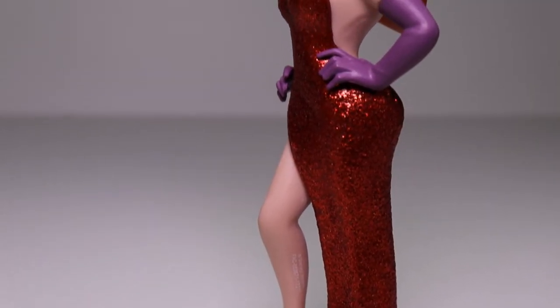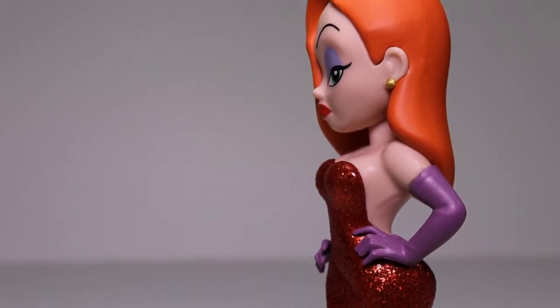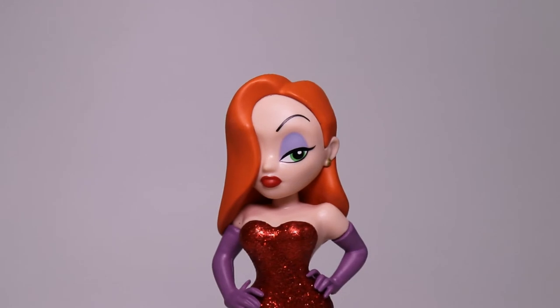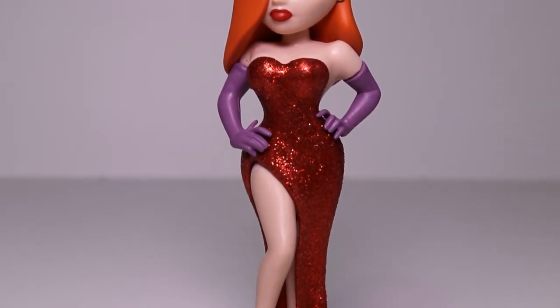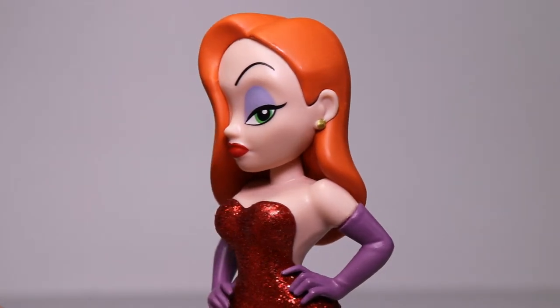Overall, what can you say — it's an amazing pose and an incredible figure. I love what they did with her dress. The sculpt is absolutely 100% dead-on, just so awesome. I would say this is the best Rock Candy figure so far — I absolutely love this.